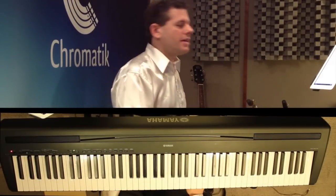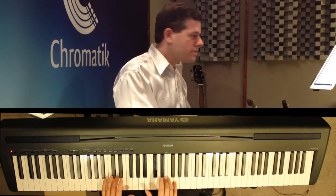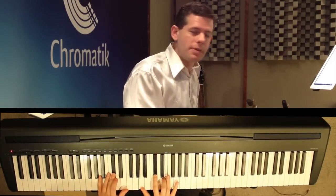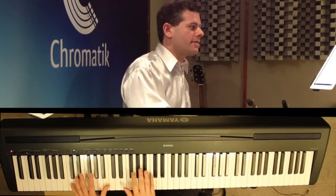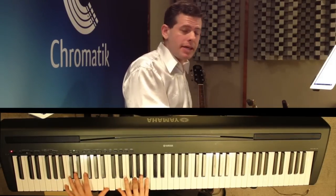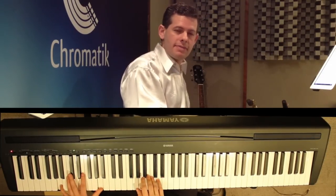Just Give Me a Reason starts in E minor and then moves towards G major. The introduction has a great hook starting with E minor chords, then going to an A major chord with a C sharp in the bass, followed by a D major chord, and then a G major chord with a B in the bass, followed by a C major chord, a G major chord with a B in the bass, and an A minor chord with the A in the bass, and then this melody.